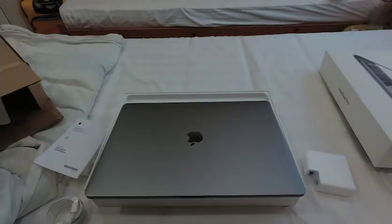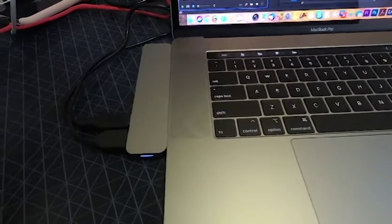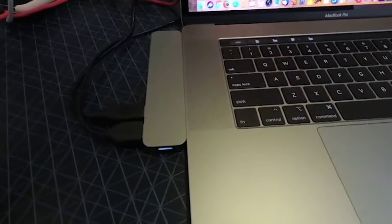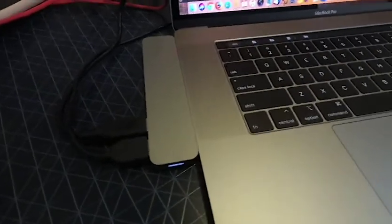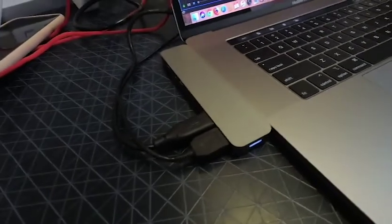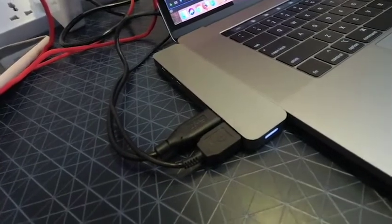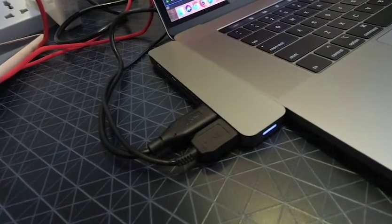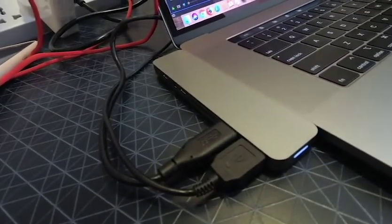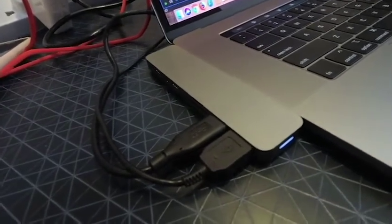On top of the MacBook Pro, I had to buy a USB-C adapter for about a hundred and fifty bucks. It converts USB-C into multiple ports — I think it's HDMI, a mini DisplayPort, two USB 3 ports, an SD card slot, and another USB-C.